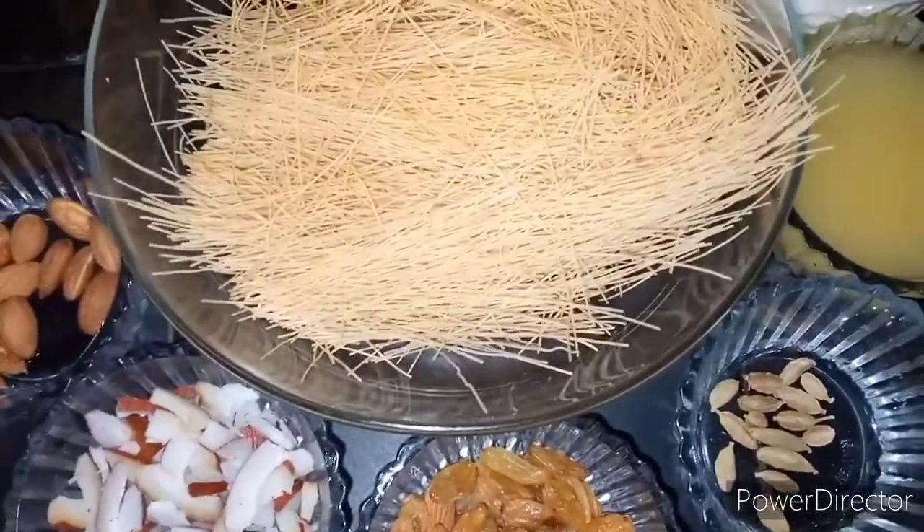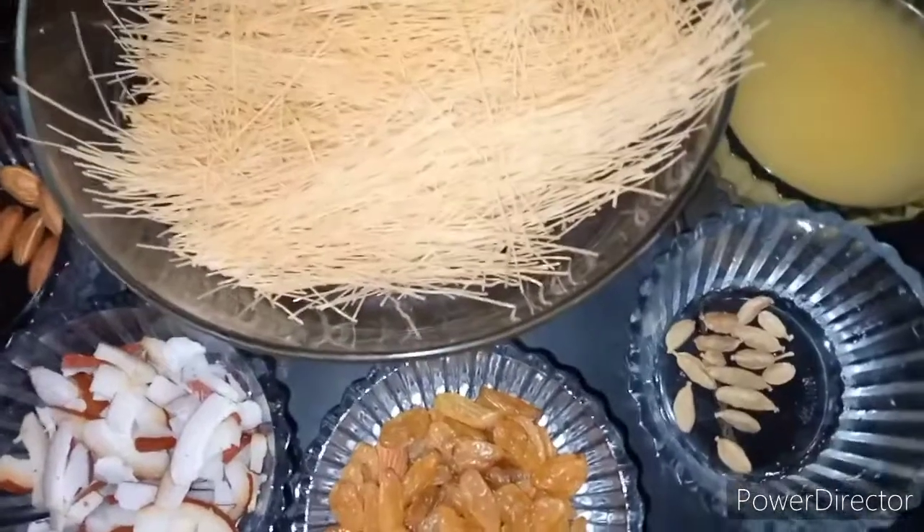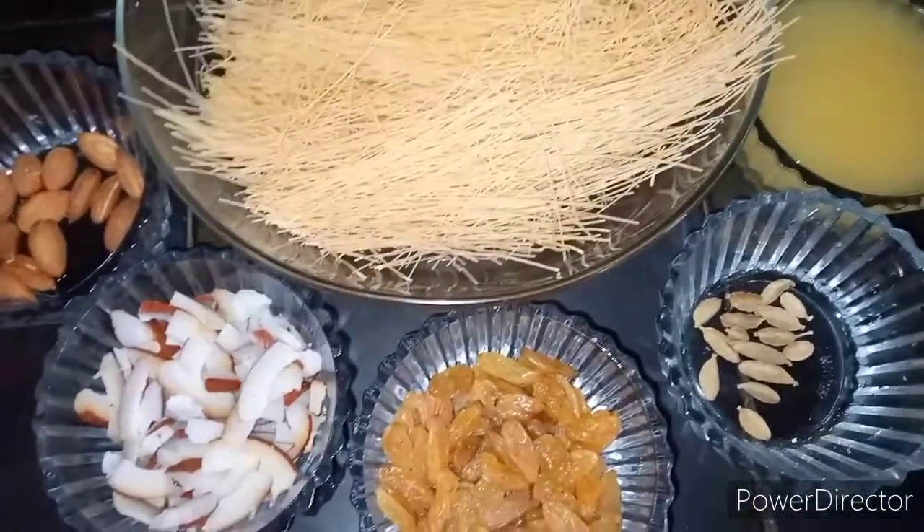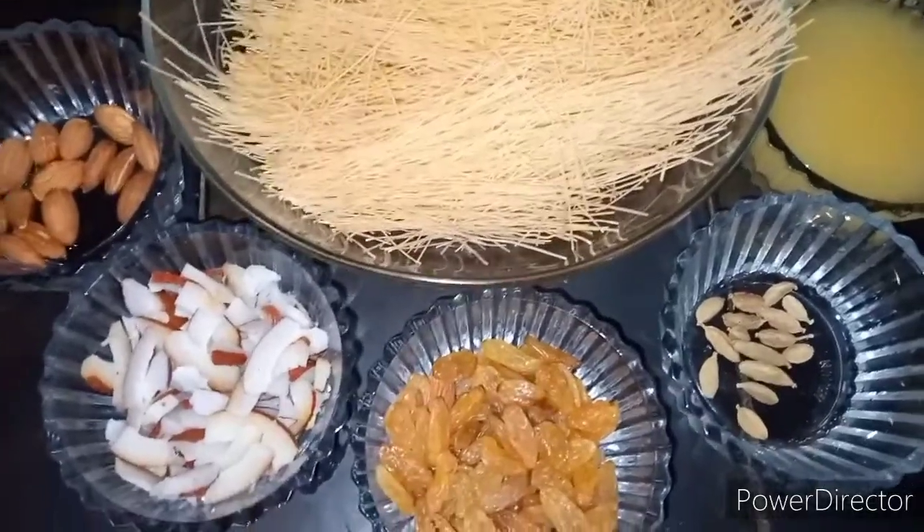This is my YouTube channel, Dua Cooking, and I am making a special dish for this dish.